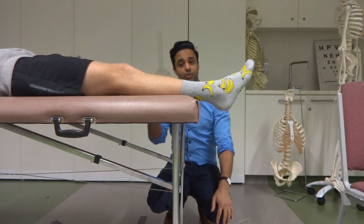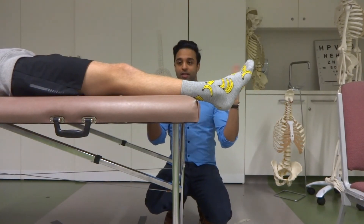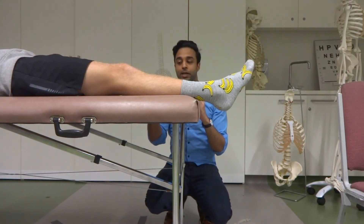You can expect pretty small values for dorsiflexion. In fact, it's quite normal for some people to be unable to even reach a neutral ankle position.